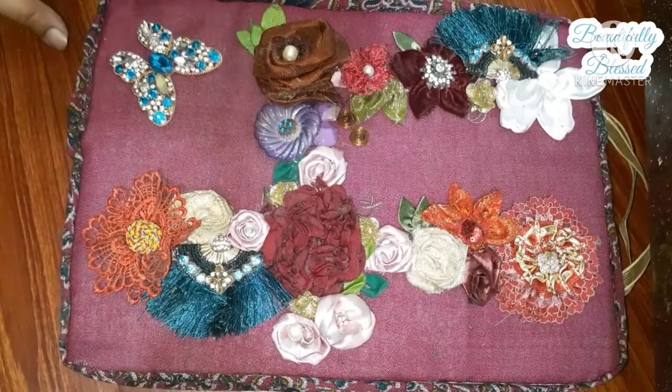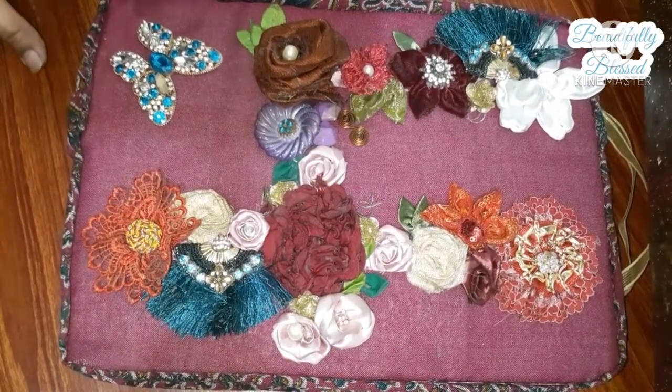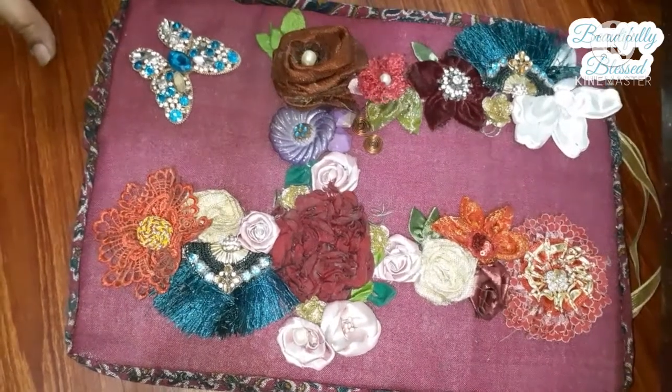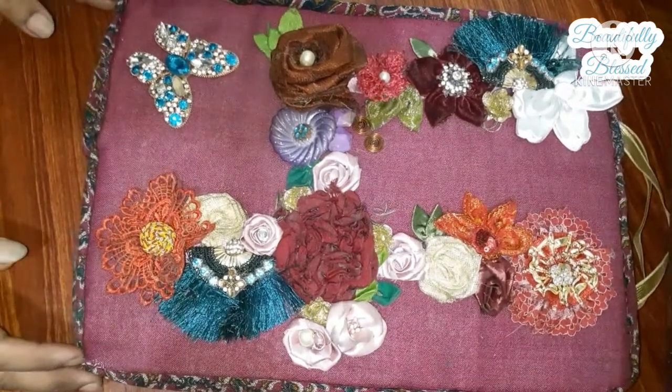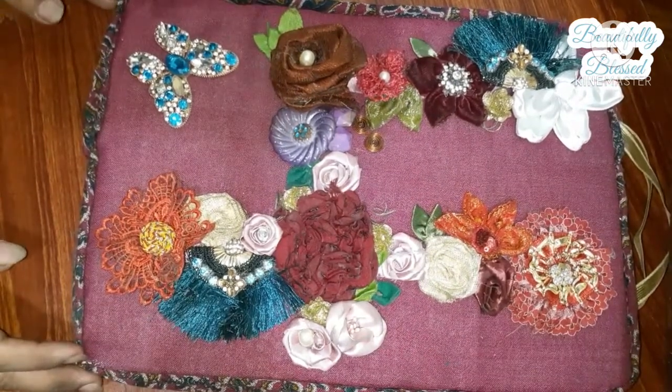Hello, beautiful! How are you today? Do let me know in the comment section how you are doing. In today's video, I'm going to show you how I make this beautiful phone number for my four-year-old daughter. Let's not waste time and start the video.